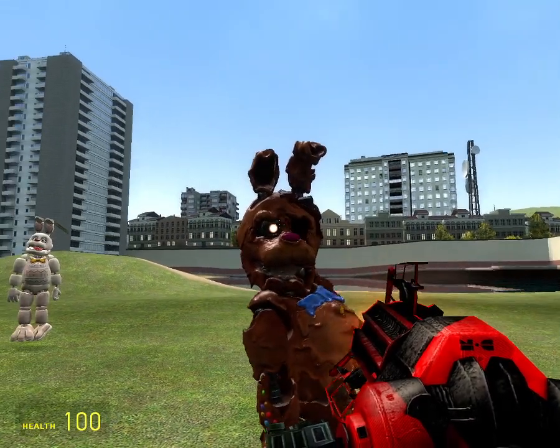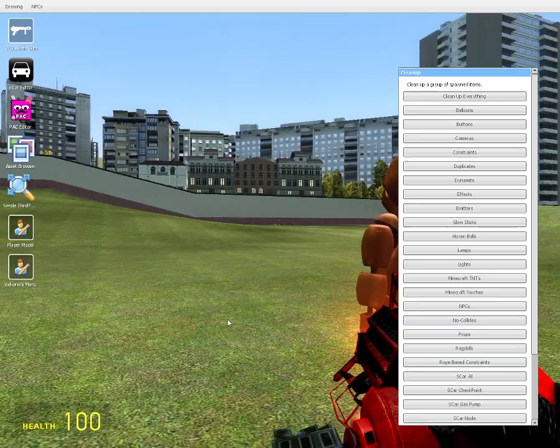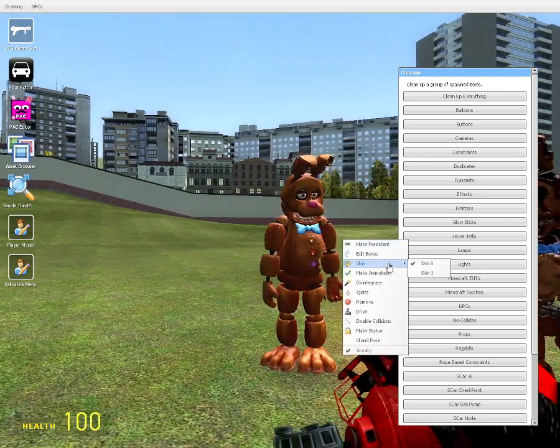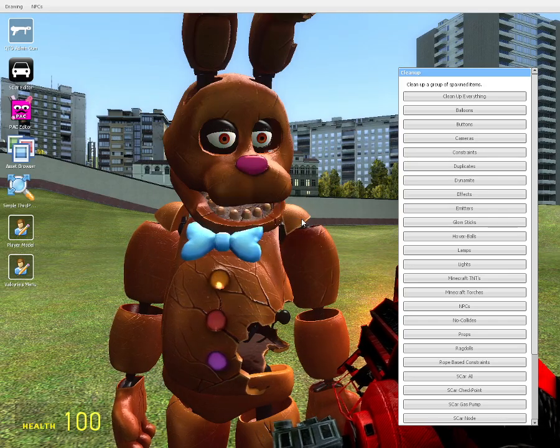So yeah, he's also missing an eye, but then his only eye looks pretty different. Oh, with this one you can make the ice glue — that's pretty cool.